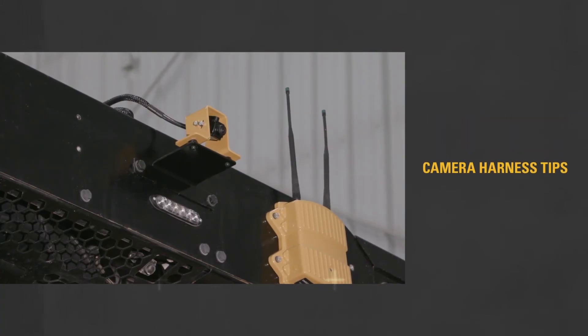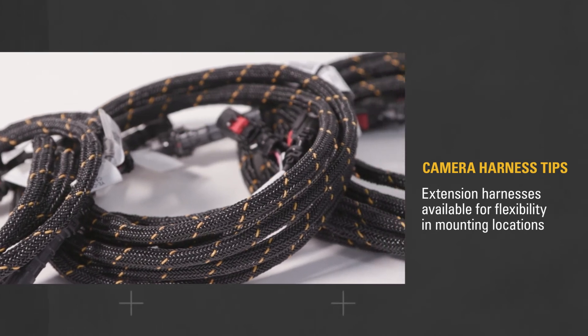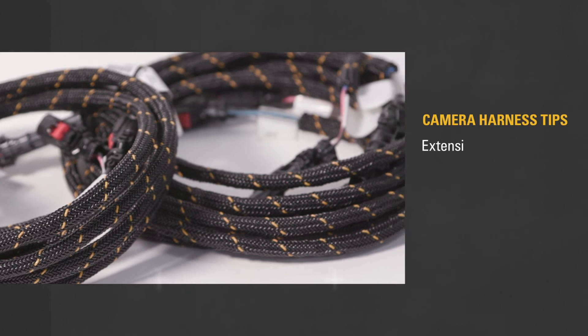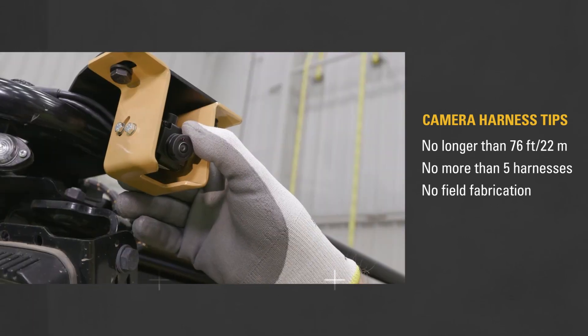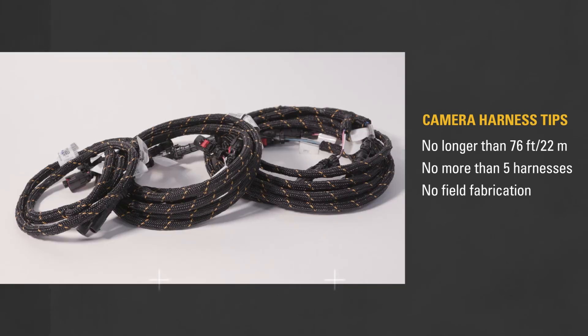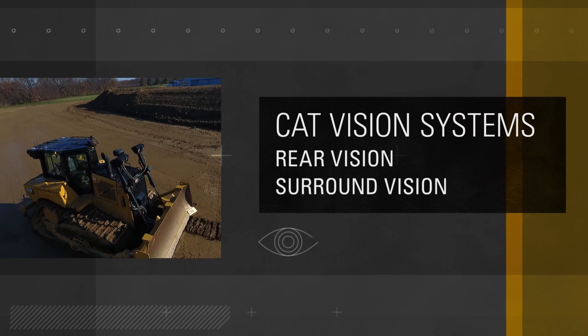If you require an individual harness run to be longer than 8 meters between the cab bulkhead and the cameras, additional extension harnesses in lengths of 1, 3, 5, and 10 meters are available to give you more flexibility in mounting locations. Just make sure your individual harness run does not exceed 76 feet or 22 meters in length, and it should not include more than 5 harnesses total. Due to the nature of their two-wire ethernet design, extension harnesses cannot be field fabricated.